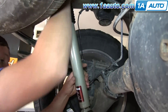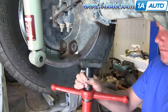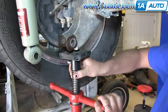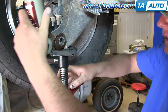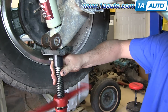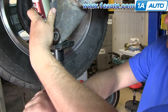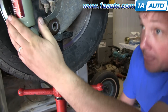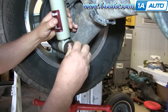Now swing the lower part into position. It may not reach on its own, so either lower your vehicle so there's a little bit of pressure on the wheels to push it up, or just put a jack underneath and bring it up — you're really just trying to get it high enough to match up with the shock. Now you can see the bolt slides right in.